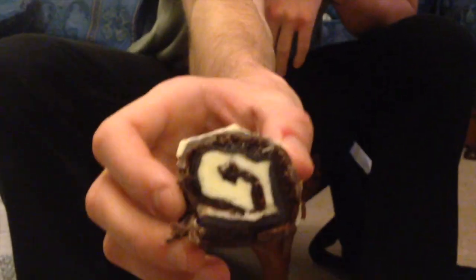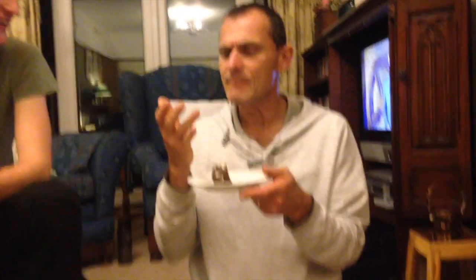Next up we have mum's. Mum, what was your thought on mine? Yeah, I agree with the boys that it was quite wet, but the thick chocolate hit it a little bit. But yeah, it tasted good. Oh my god, mum's is moist — but I can see some good rolls in there!